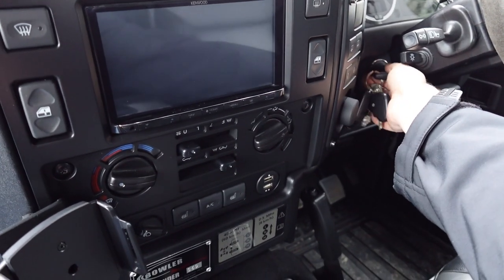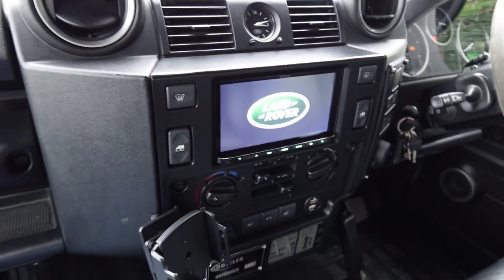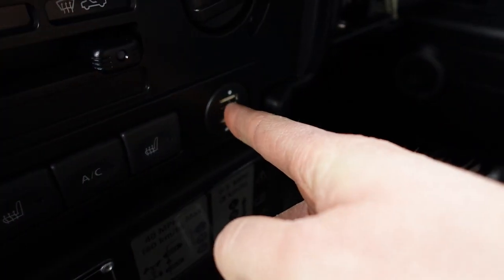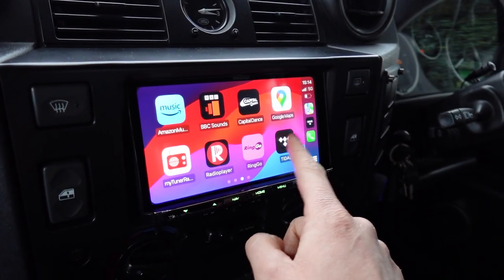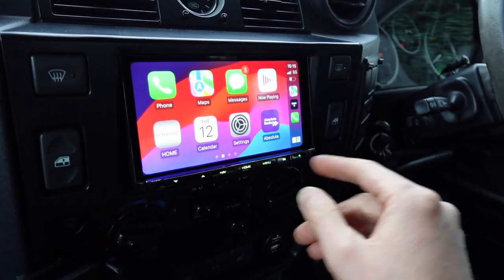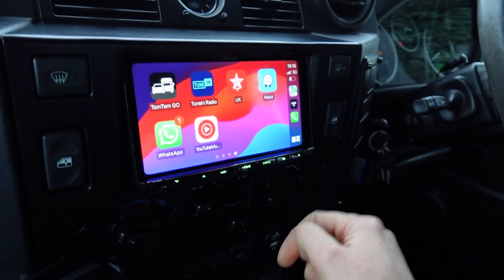Let me turn the ignition on so you can actually see this running. Naturally you'll get the Land Rover logo come up, as we've added that on. We've also flushed two USBs in where the original cigar socket is, just for neatness. This is the home screen for Apple CarPlay — you've got a capacitive touchscreen and a 720p HD screen, so the resolution for CarPlay is phenomenal.